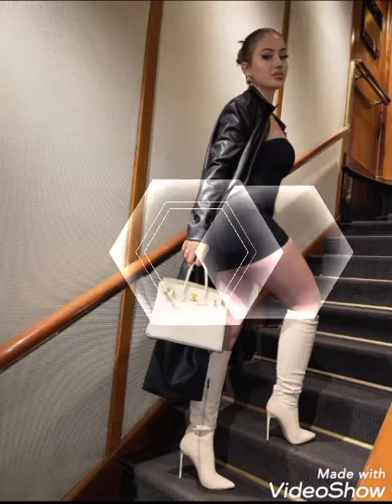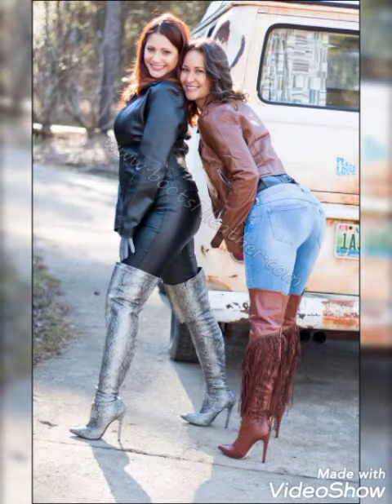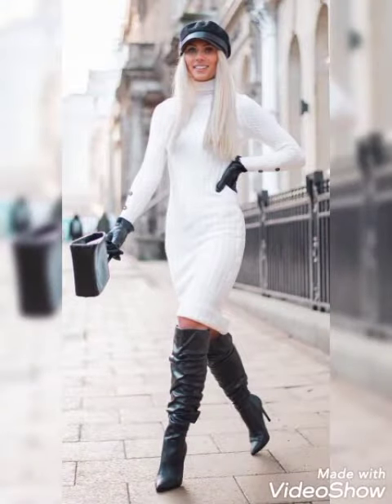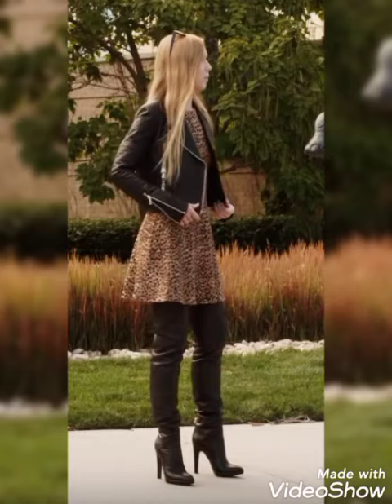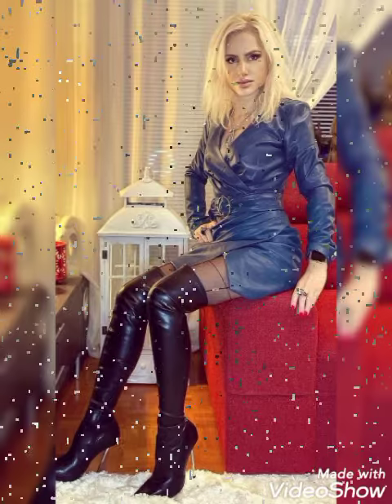Hello friends, how are you? I hope you guys are in the best condition of health and doing well. Welcome back to my YouTube channel Street Fashion. Today our video is about leather latex tie high design poses for women and girls, 2022 ideas and fashion.